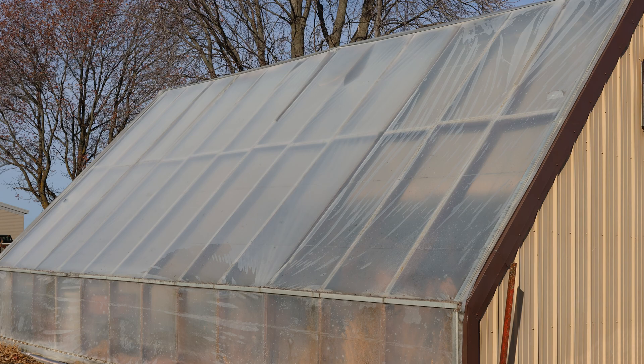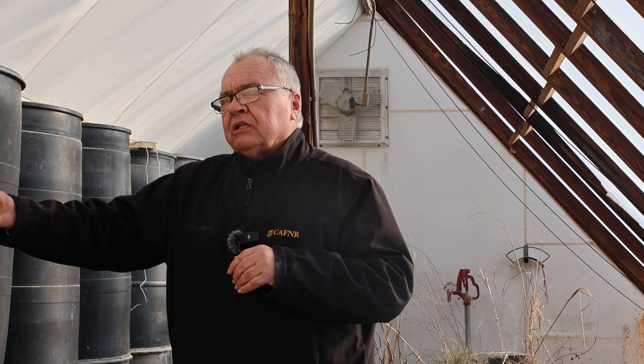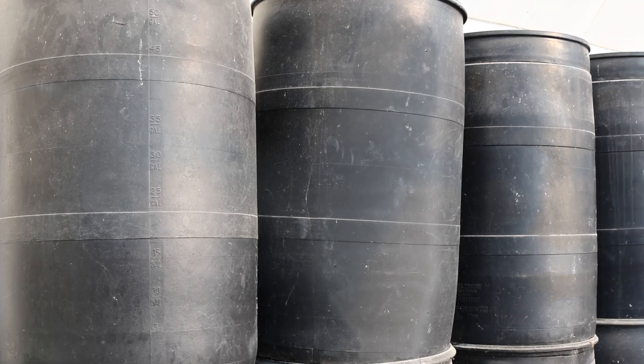How many barrels do we want? It depends on what you want to do. If you just want to extend the season — ending by early December and picking back up around March 1st — you want two and a half gallons of water per square foot of glazing. We have a 12 by 24, so that's 288 square feet, meaning we want about 720 gallons. If we want to go year-round through the dead of winter, we double that to five gallons per square foot, or about 1,440 gallons. We currently have 20 fifty-five-gallon barrels — 1,100 gallons — so we're about 300 gallons short and need to add six more barrels. We have not ever frozen in here yet.